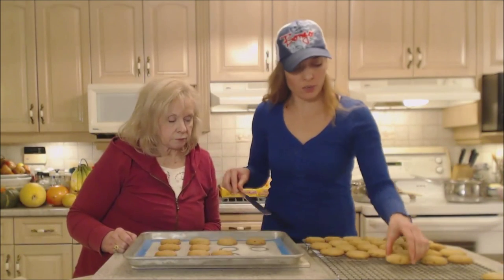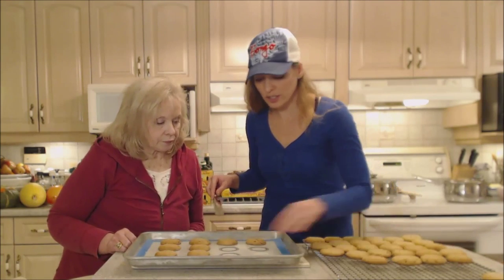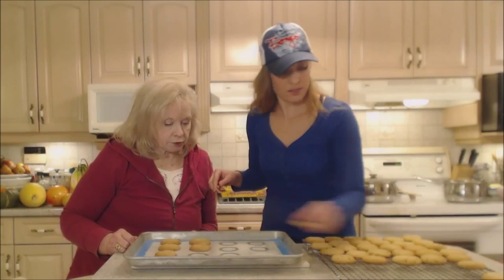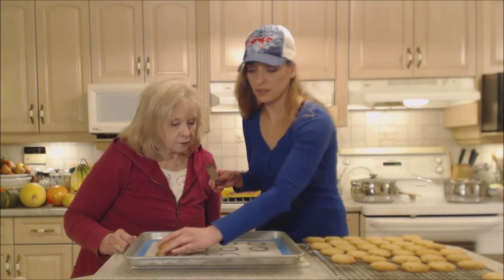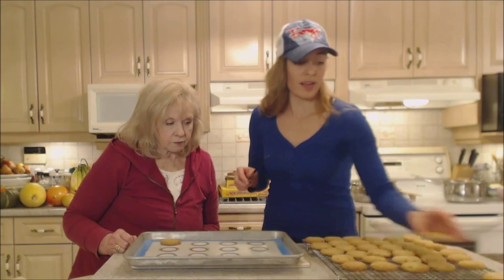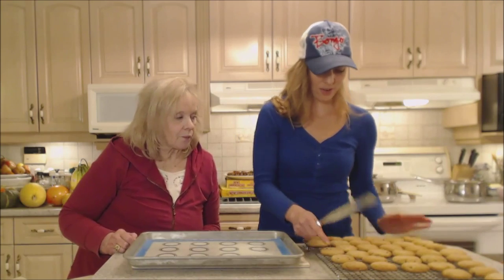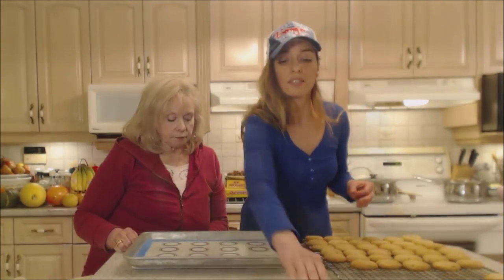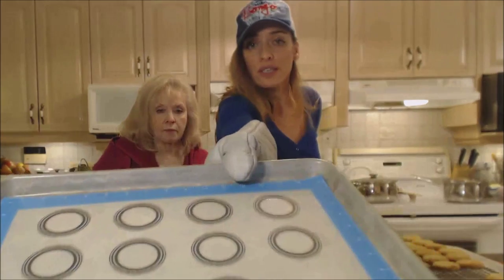They just come off beautiful — really nicely browned, nice and crunchy. Gorgeous! After accounting for everything we already ate, we got about four and a half dozen. These mats are super clean — fresh and clean like you didn't even use it.